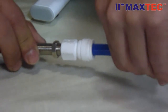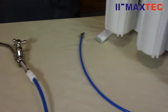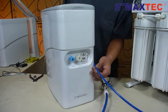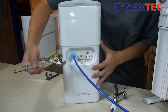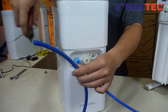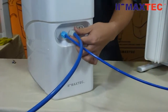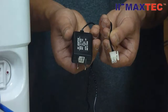Maxtech's new Q-tank uses an electronic control device to hold water and deliver water. Measure the distance to the storage tank and cut the pipe. Connect the 3/8-inch outlet to the 3/8-inch outlet of Maxtech's Q-tank. Plug in the power supply with both ends.